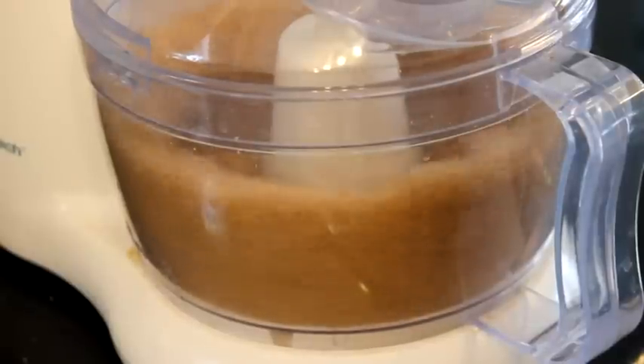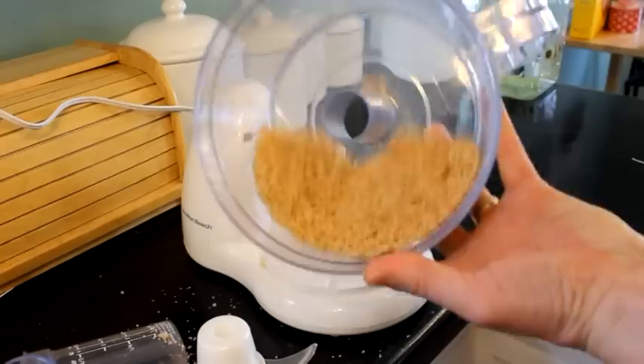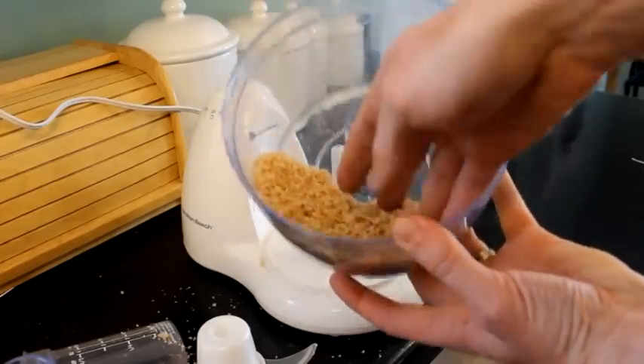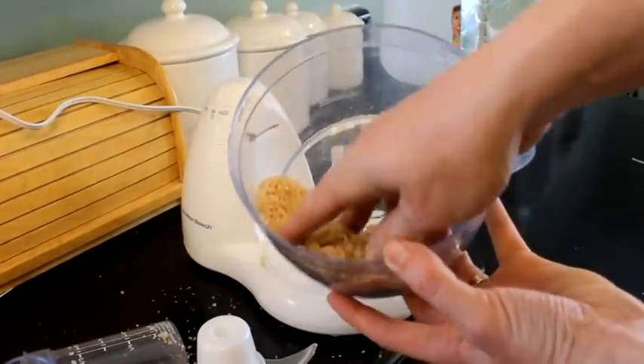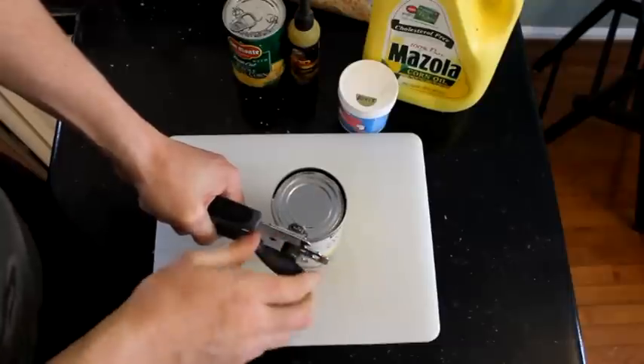Basically what we're doing here is we're blending up some normal sandwich bread, just crumbling it up real fine. You can see there it's loose. It's not stale bread — this is just normal fresh bread.